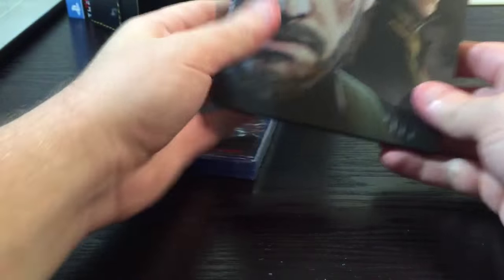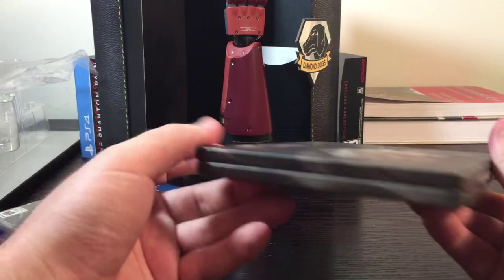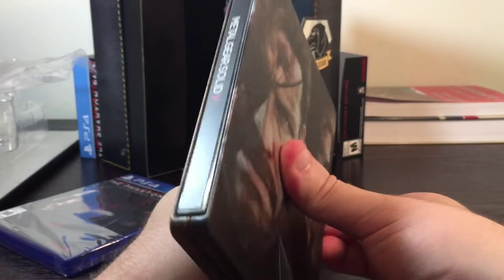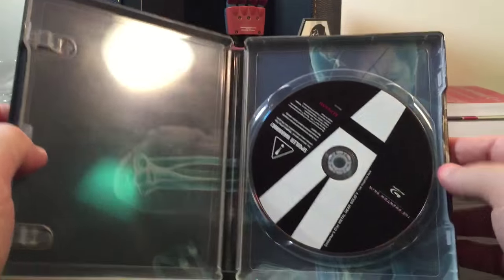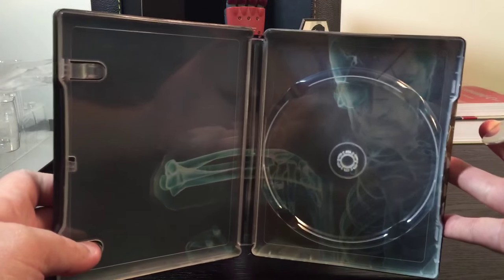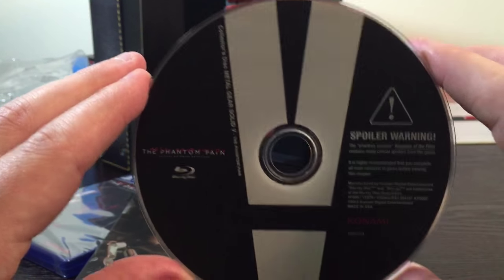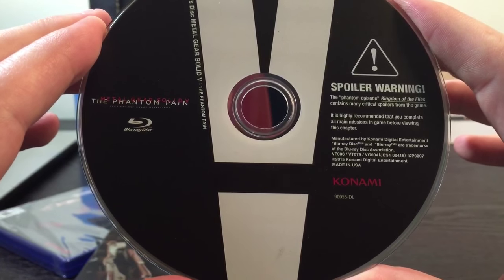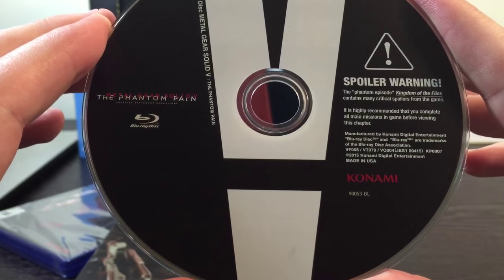So we've got the game and the steelbook. Just some artwork here — it's a Konami Metal Gear Solid 5 steelbook. Here's the full back, and then the first opening inside. Here's our Collector's Disc. We get a spoiler warning: 'The Phantom Episode — Kingdom of the Flies — contains many critical spoilers from the game. It is highly recommended that you complete all main missions before viewing this chapter.' Manufactured by Konami Digital Entertainment, Blu-ray Disc. Copyright 2015 Konami Digital Entertainment, made in the USA.